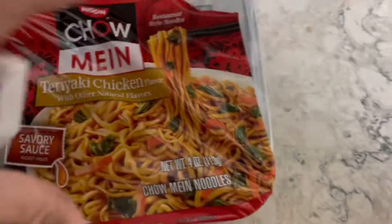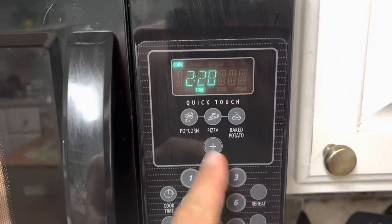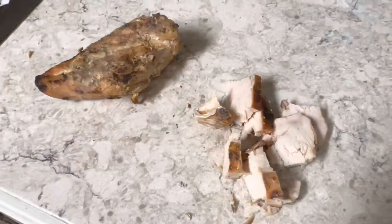Tonight we're taking a 99-cent cheap meal and making it gourmet. Cook the ramen like you normally would — I'm putting two packages in. Add your favorite butter; grass-fed cow butter is mine. We're going to chop up some chicken and sauté it in that butter.